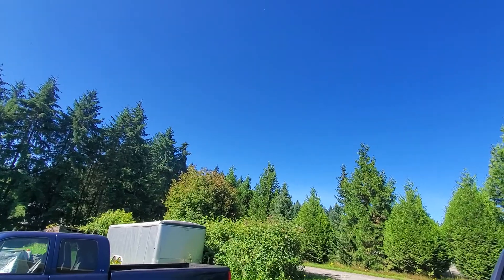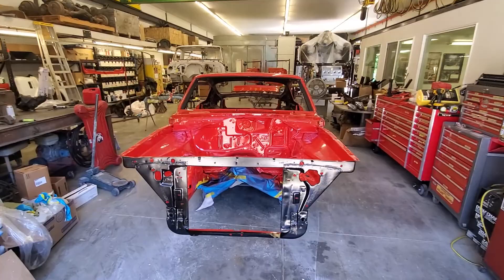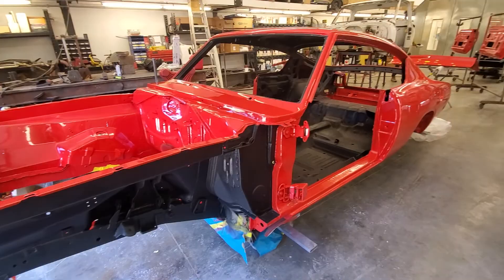Hey, it's a beautiful day here in southwest Washington. I got something to show you — our baby Bonnie the Barracuda, and she is back in color. She's been repainted and we're just waiting to get suspension and brake parts. We're going to get it back on wheels. Anyway, here it is.